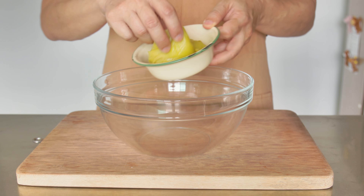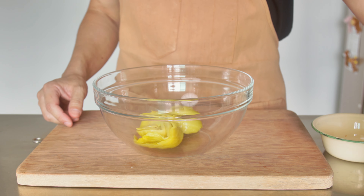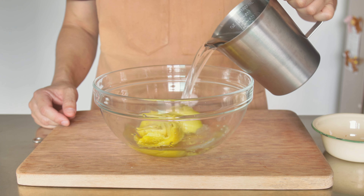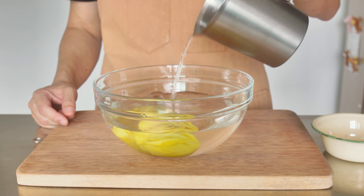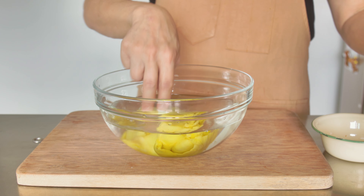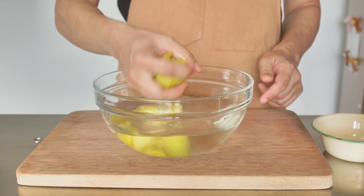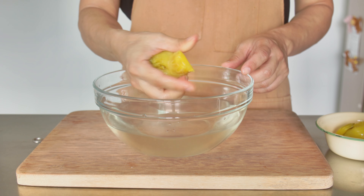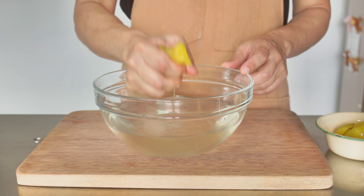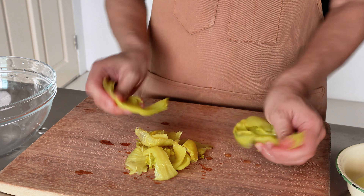Let's start by giving the salted vegetables a good rinse. Depending on the brand, the salted vegetables can be quite salty. After rinsing, squeeze dry the salted vegetables. Then cut or tear them into smaller pieces.